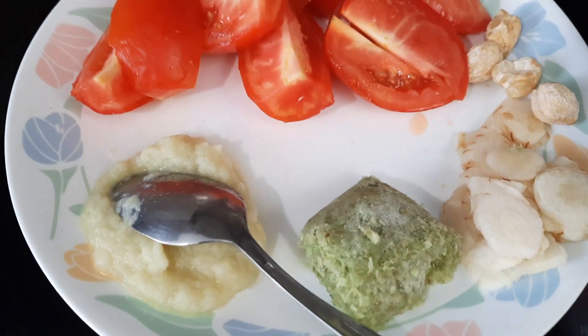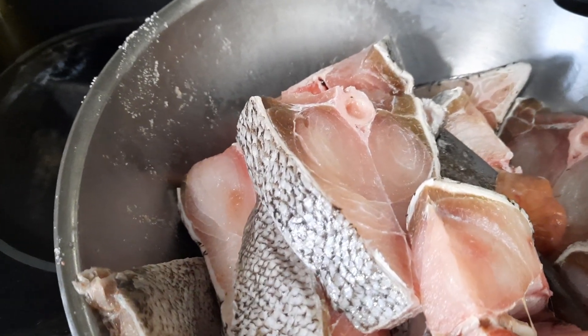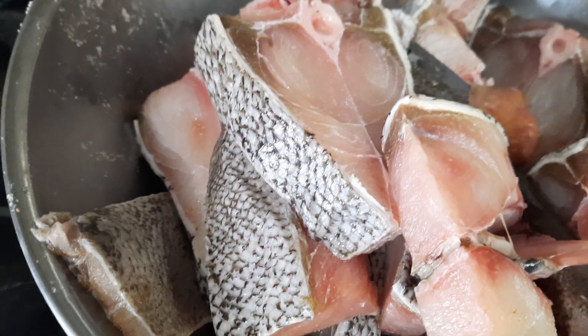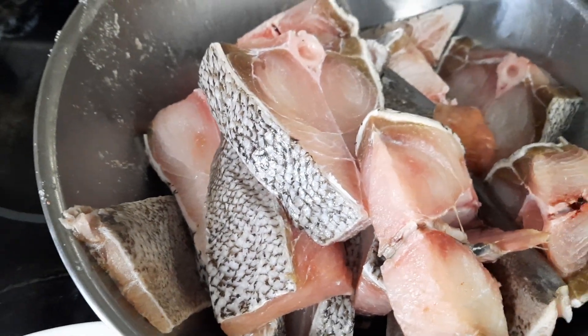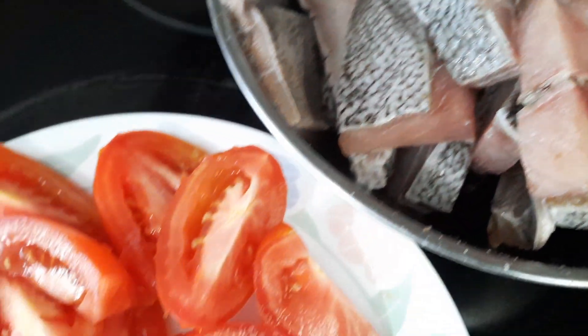Hello, welcome to Kumari's home cooking. Today's recipe is going to be tamarind spicy fish, and I'm going to use a lot of tamarind juice. It's really good — this is an old, old recipe that people still use.